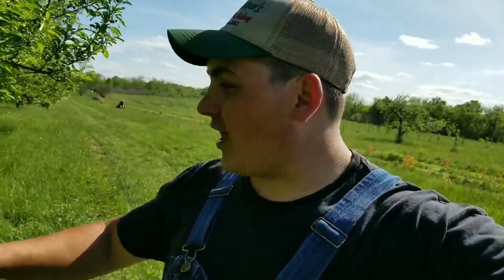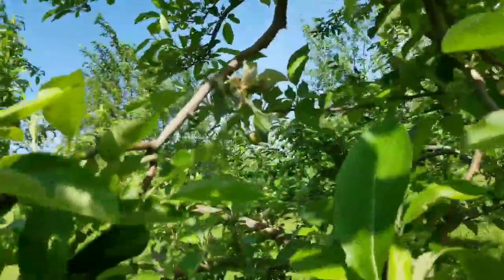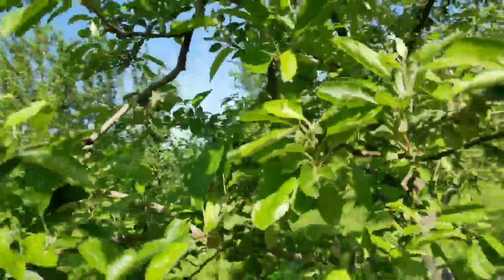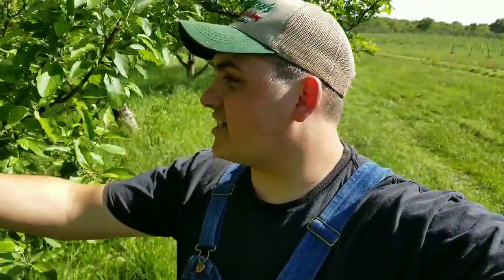Next, we've got to fertilize all these trees with turkey manure. The trees are going pretty good, but we've got to come through with some Sevin. Sevin is the brand — the actual chemical inside is called carbaryl. When you spray it at this stage it actually thins out the weak apples.